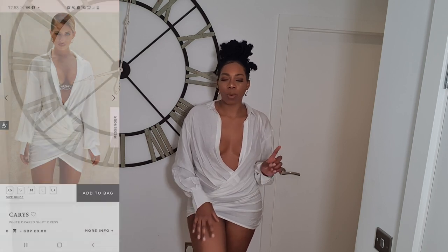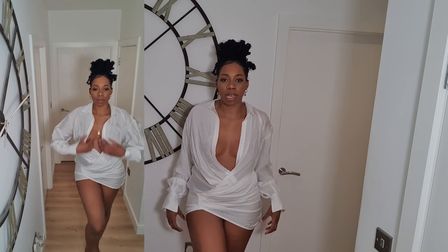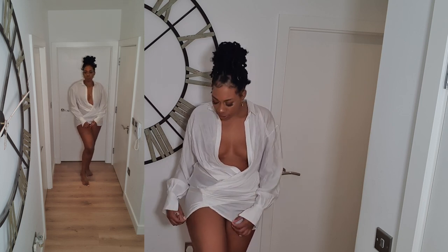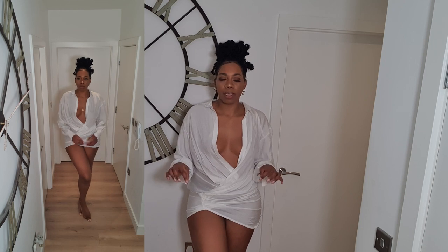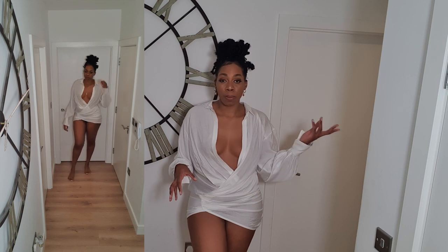I'll put links to everything down in the description box. It is really fitted around the hip area and it is a linen material but it doesn't have any stretch at all, so if you are quite hippy like me I wouldn't suggest going down in size because the bottom section does not stretch — you'll have trouble getting it over your hips. It is really difficult to move in, so I don't think I'd be able to walk much without flashing anyone, which I think is okay by the pool or beach. I can just zip this on and go.